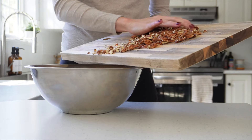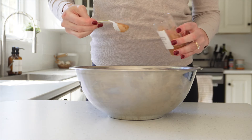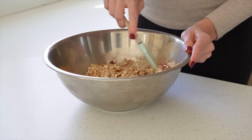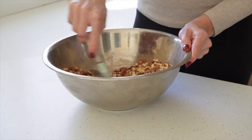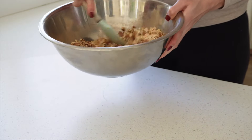Add one cup of the chopped almonds and one cup of the chopped pecans. Then sprinkle in the tablespoon of pumpkin spice seasoning. Give everything a good stir until it's all evenly combined, making sure the pumpkin spice seasoning is distributed all over the oats and the nuts.